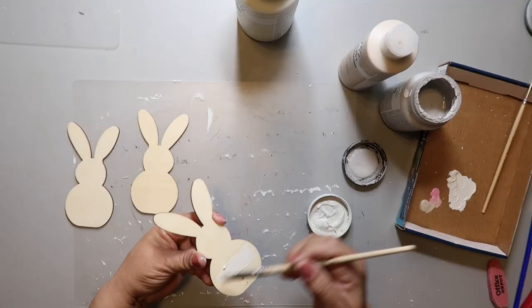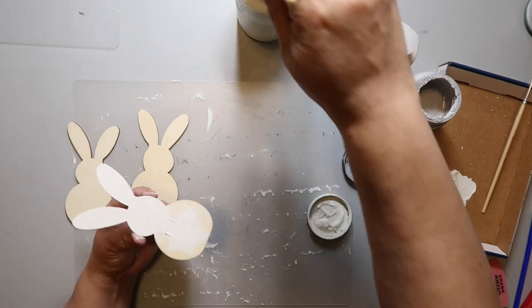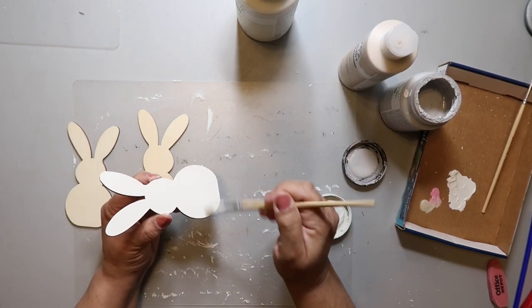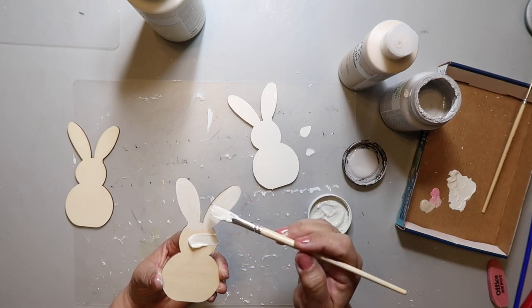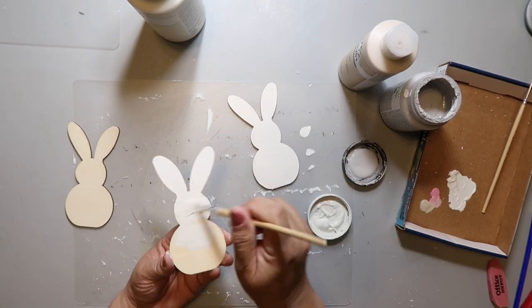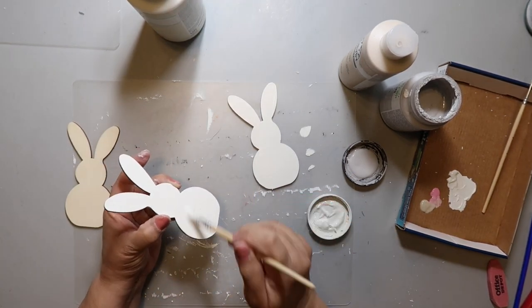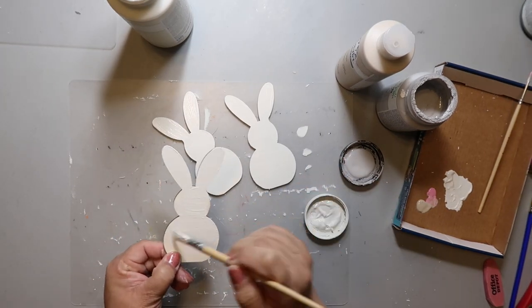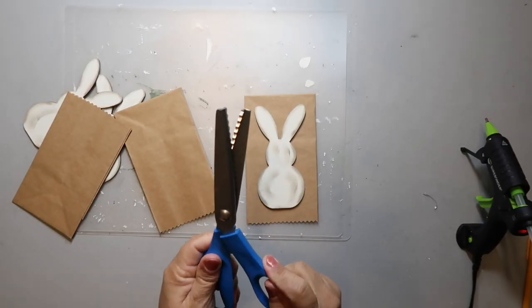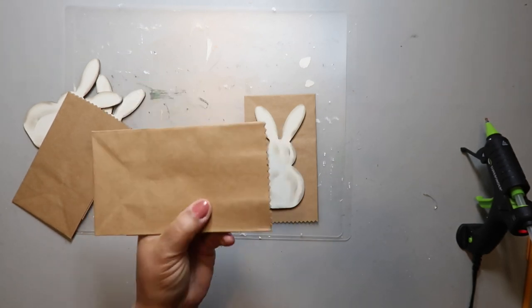This next DIY is also an easy one. I got these rabbit shapes from Dollar Tree last year and I'm just painting them white. I was going to do some shading, but I ended up not doing that. Instead I used Tim Holtz distressing ink to add some distressing around the edges and give some dimension to the bunny. Then I used my pinking shears to cut off the ends.